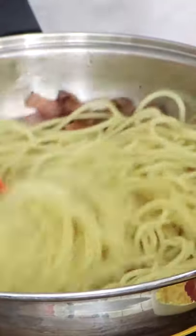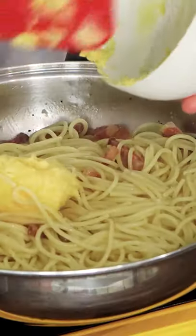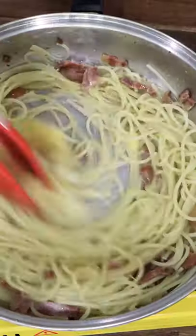So when you put the eggs, they don't turn into scramble. Now you want to put the mix in there, switch off the stove and mix, mix, mix until the egg becomes cream.